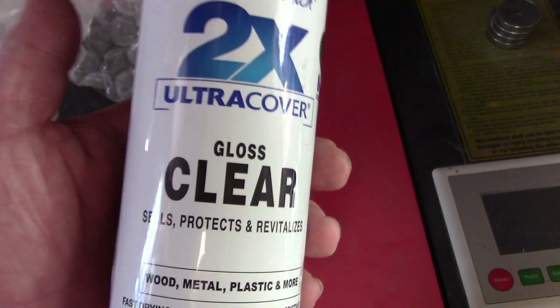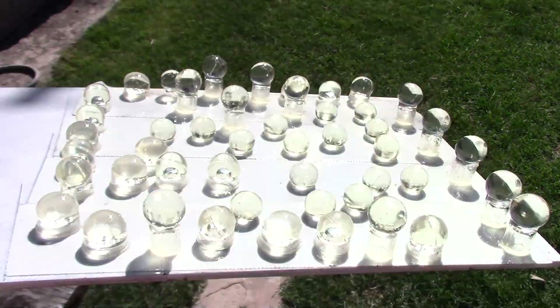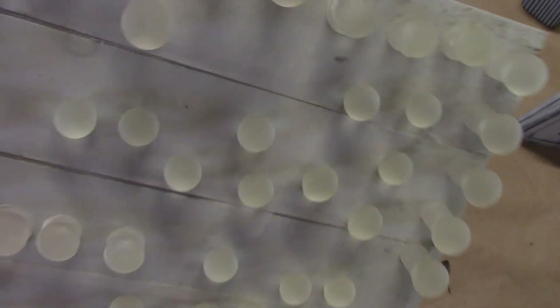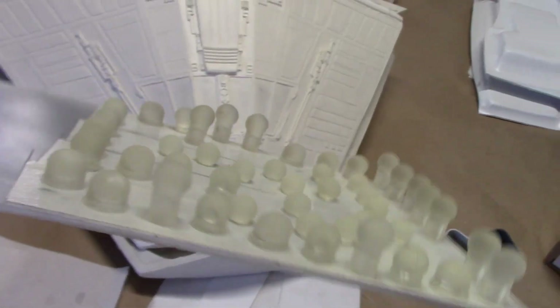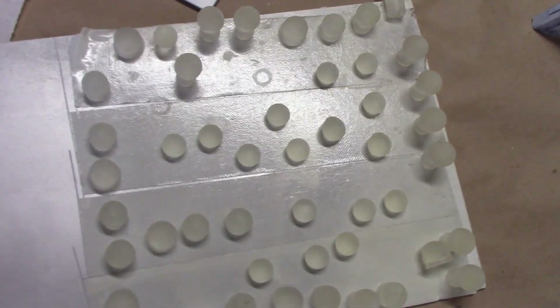This time we're using 2K Automotive Clear. The results will be even better — watch this. So what I have here is carpet tape applied to just a scrap piece of plastic. You can use a piece of wood, anything you want. This allows me to stick on these lenses and I can rotate them around as I'm spraying. Just a really good organizational trick for doing this paint job.